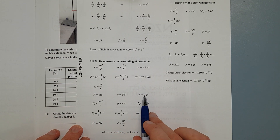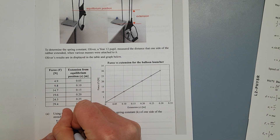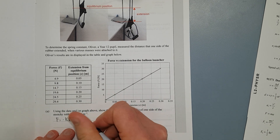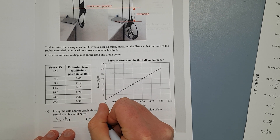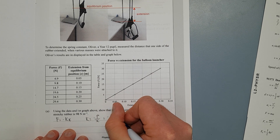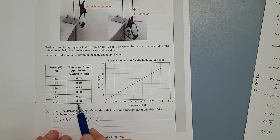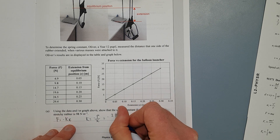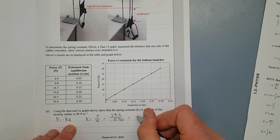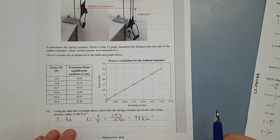If you go to your formula sheet, we have F equals negative kx — that's the spring constant they're talking about. So we write F equals negative kx and rearrange, dividing both sides by x. In other words, k equals negative F over x. Because it's a straight line going to the origin, I'll just pick the top values: 29.4 Newtons and 0.30 metres. The extension is negative 0.3 because you're pulling it backwards. That gives me positive 98 Newtons per metre.